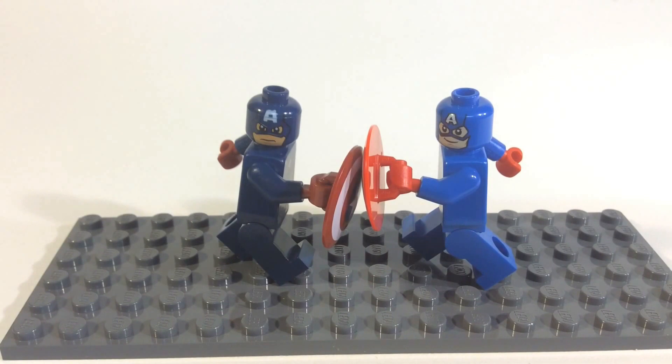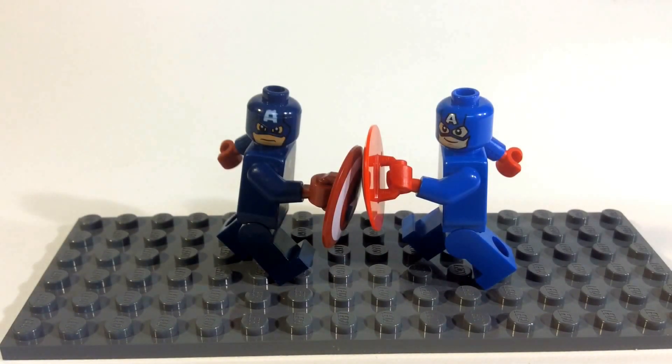Hey, what's up YouTube. I figured we'd take a look at the two different Captain America minifigs that we have — the older one and the new one — and do a little side-by-side comparison. I'll tell you which one I think is best, and as always you guys can leave in the comments which one you think is best.